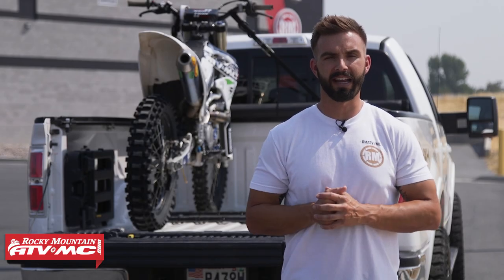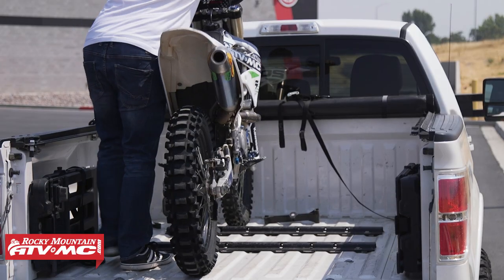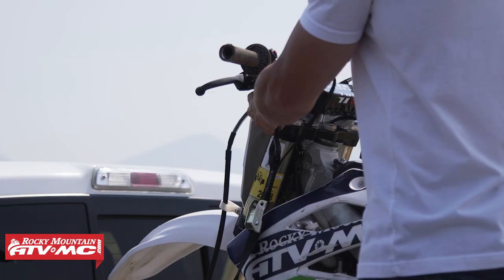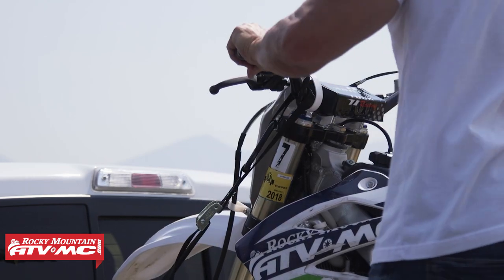First up we're going to talk about single bike techniques. The first way is probably the most common method — in fact, if you look at your owner's manual, this is typically the method they're going to recommend. You're going to take your bike, walk it straight into your bed. We recommend doing it on the left side of the bed so the driver's blind spot is open. Walk your bike straight in, get it up against the bed of the truck, then take a tie down in each upper front corner to secure the bike in place.